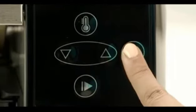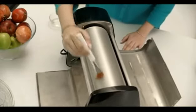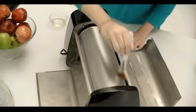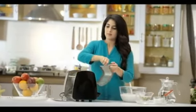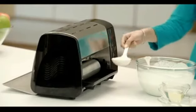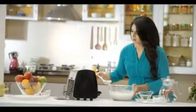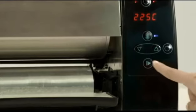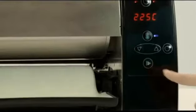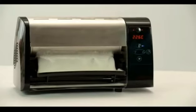Now open the top lid of the machine and press the button as shown in the video to make the roller rotate continuously. Apply oil over the rotating roller, then replace the lid to its original position and lock it as shown in the video. Fill the batter tray with an adequate quantity of batter until it is spread throughout the tray. Then press the play button as shown in the video.